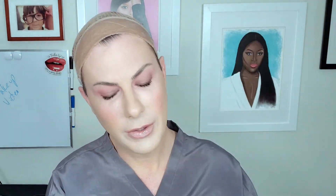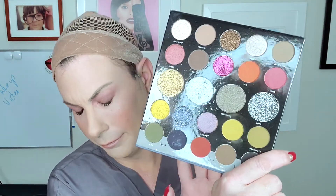Here we are. I'm using the Morphe 24M Main Event Eye Shadow Palette with Trixie Cosmetics Mod About You Blush Palette, and Runway Rogue's new Work the Crowd lipstick. It's one of their bullet lipsticks in their 90s vibes collection — 90s inspired semi-matte colors that are just gorgeous. I use liquid lipsticks most of the time because they're super easy and super versatile.